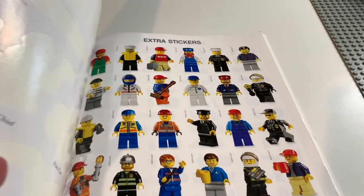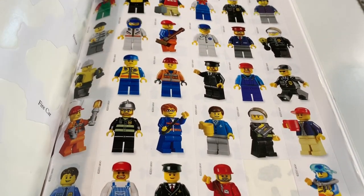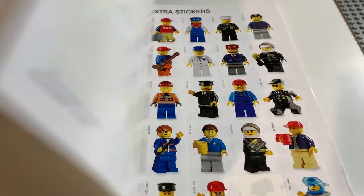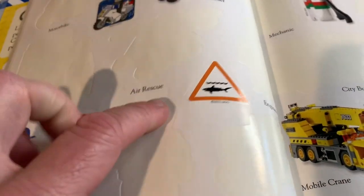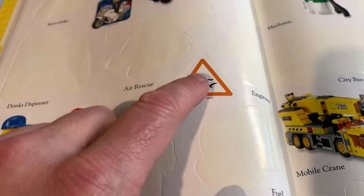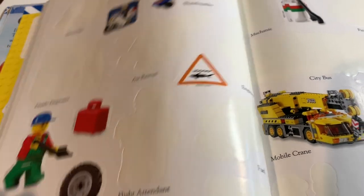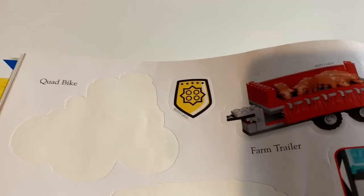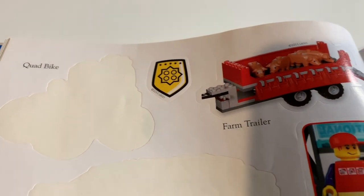You have some really cool stickers available to you — they're great just for sticking anywhere, but also great because you have all of these big stickers as well. There are some big signs and things like that. So if you had a six by six tile and you had a beach scene, you could put that up on the beach, for instance. That shield tile, for instance, you could use on a four by two tile and that would fit perfectly as well.